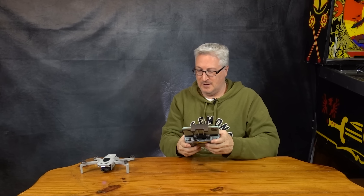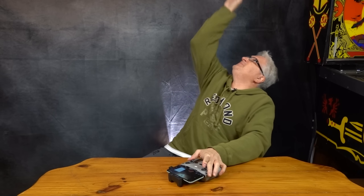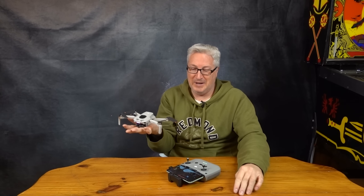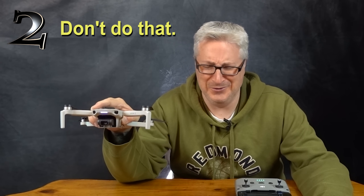I'm going to sticks in, turn on the drone, take it off and hover. Now it's in flight, and I'm going to do the sticks in — this will shut it off mid-air. It's a little wonky, but it does it. Here's a bonus tip: don't do that. Don't do that.